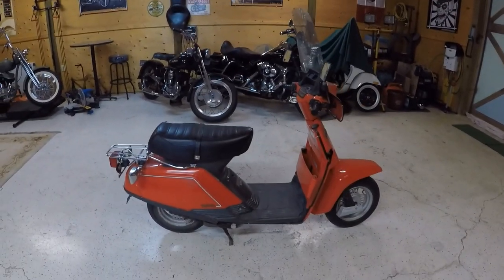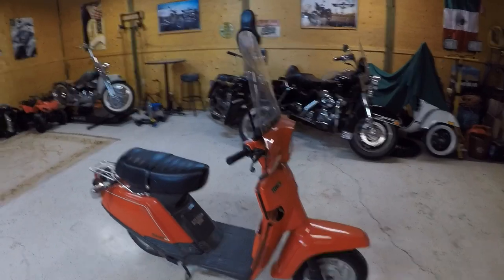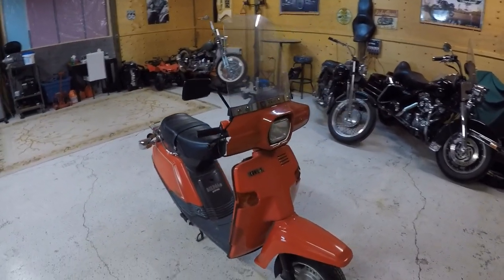You figure out how to come and get it. I do know that if you took the fairing off and the windshield, it fits inside a van.